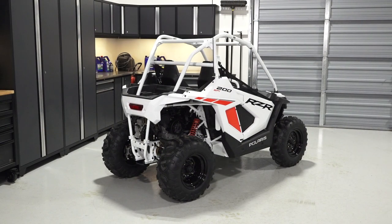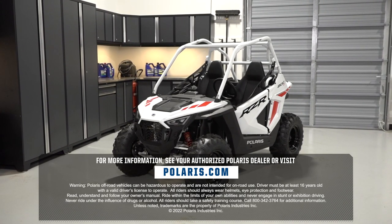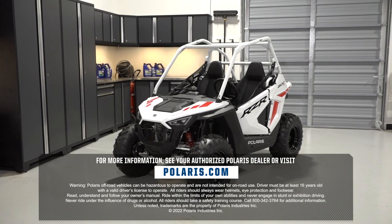Finally, safely lower the vehicle completely. For more information, see your authorized Polaris dealer or visit Polaris.com.